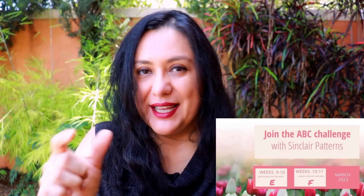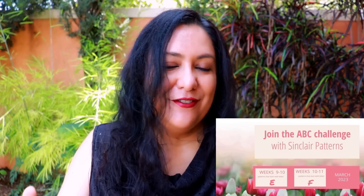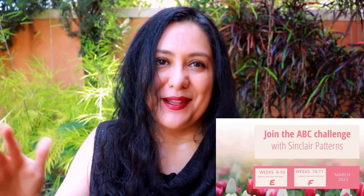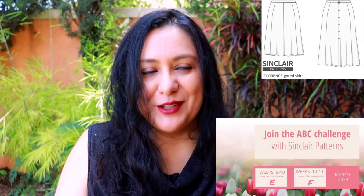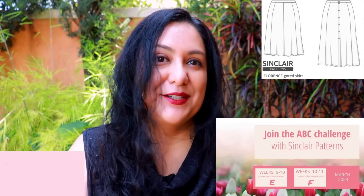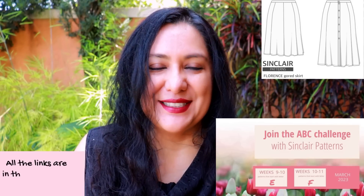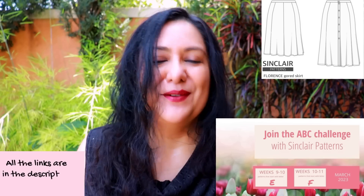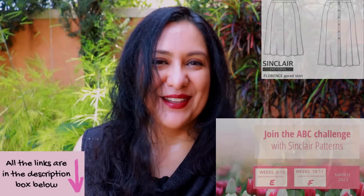Sinclair Patterns is running a year-long sale event called ABC — every month there are two letters, and all patterns that begin with those letters are on sale. For March it was E and F, so all patterns starting with E and F are 20% off through the whole of March. That's why Florence has been on sale for 20% off through Friday the 31st of March. If you'd like to get this pattern, I'll leave my affiliate link down below — if you purchase through it I do receive a small commission, which supports the work I do here.